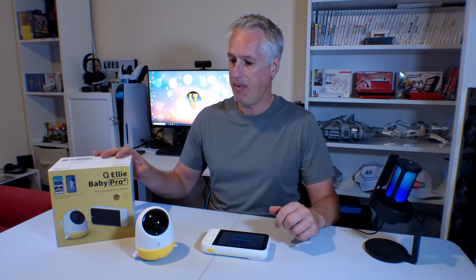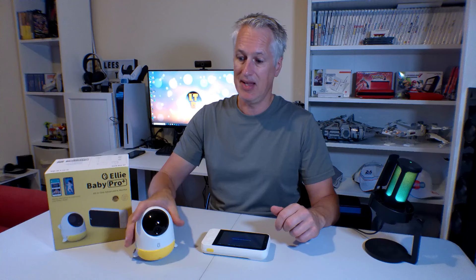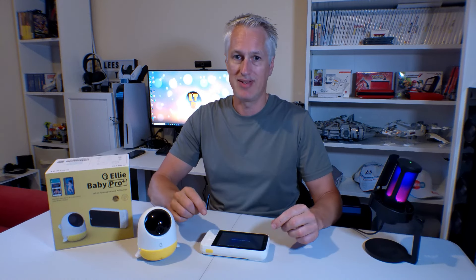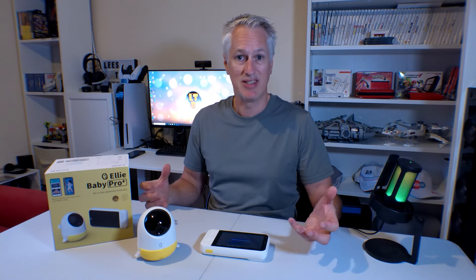Hello, welcome back to Lee's Tech Room, and if you're new here, thanks for popping by. What we're looking at is the Ellie Baby Pro Plus — the baby camera with a non-WiFi monitor. We're going to do the unboxing, then see what it's like to set it up on the app, and then see what it's like to use it.